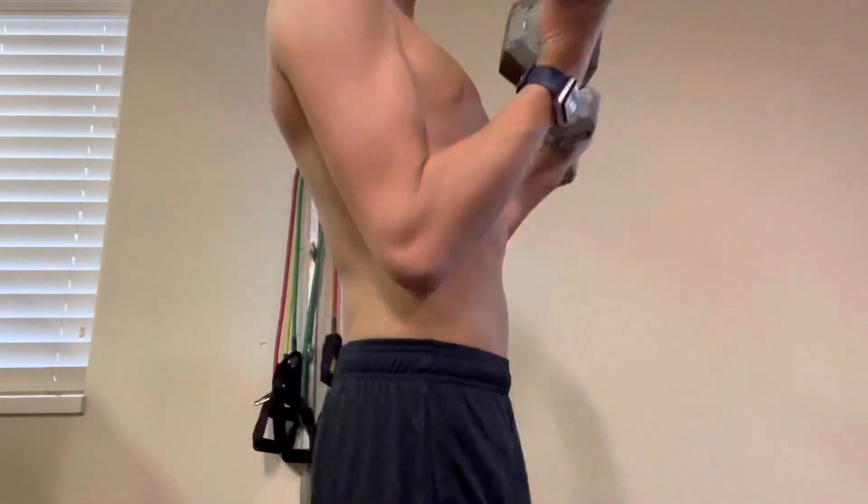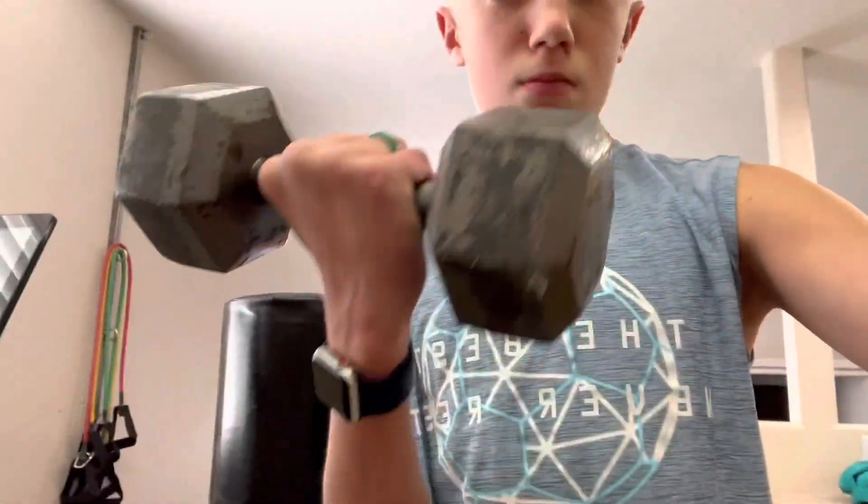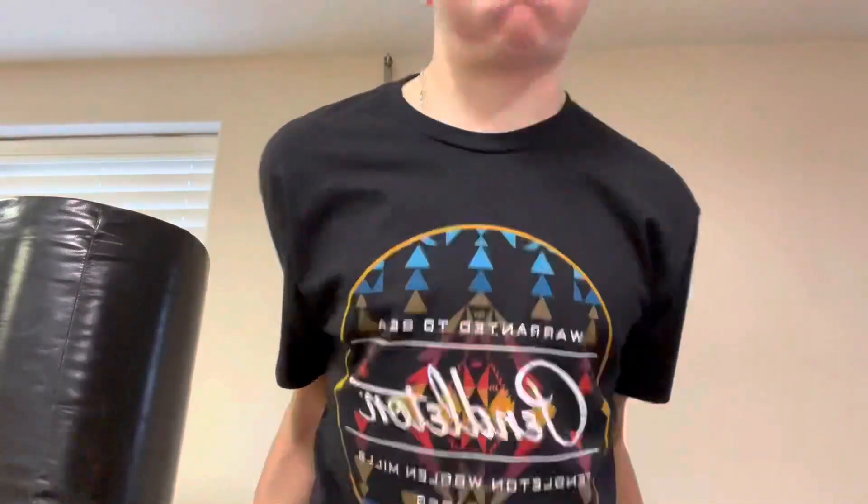Four days later I moved on to 10-pound weights, and you can see my form is getting good. In the last couple of days I decided to use bands, which I think is a good idea.